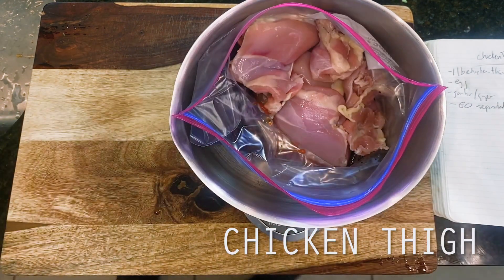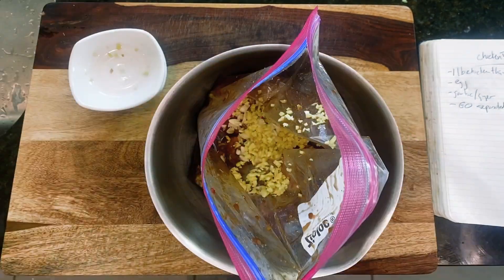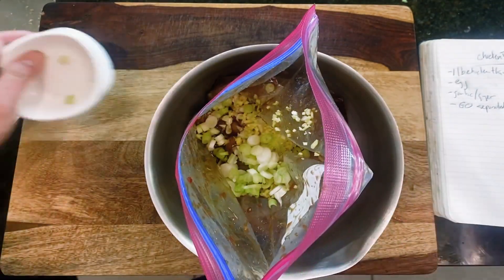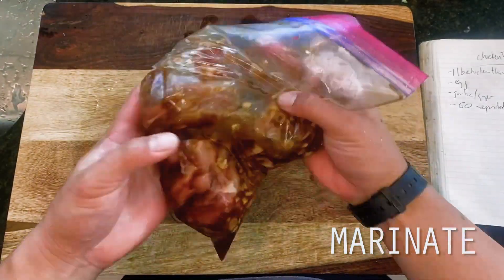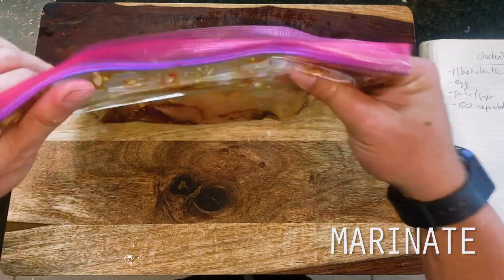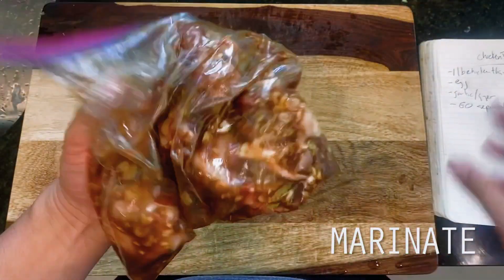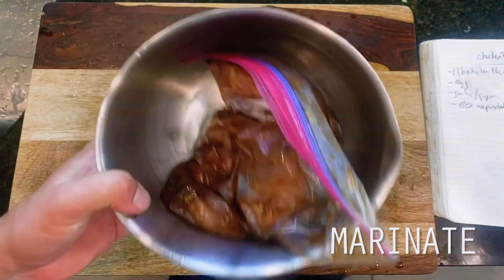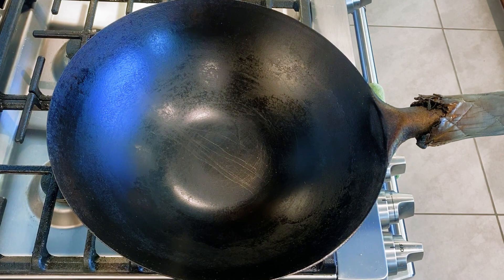Next up, going in is our chicken thigh, about a pound's worth, followed by our garlic, ginger, and the whites of our green onions. Then we're closing up the bag and giving everything a thorough toss to combine. Finally, I'm setting this aside to marinate in the fridge for a minimum of a half an hour, or a maximum of 4 hours. Any longer, and that pineapple juice is going to over-tenderize the chicken. I let mine go for about 2 hours today.